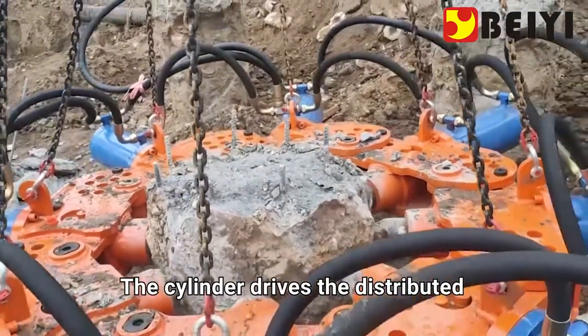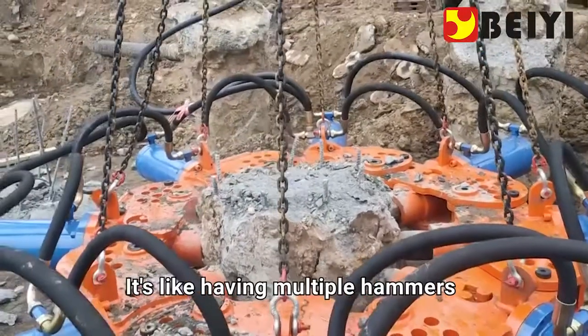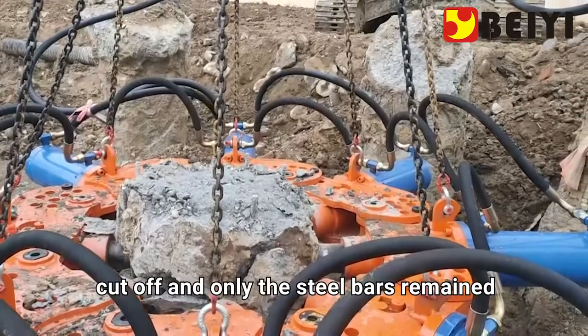Pressure is provided to the pile-breaking cylinder through the equipment. The cylinder drives the distributed drill rods to squeeze the pile body simultaneously — it's like having multiple hammers working at the same time. The solid concrete pile is instantly cut off, leaving only the steel bars.